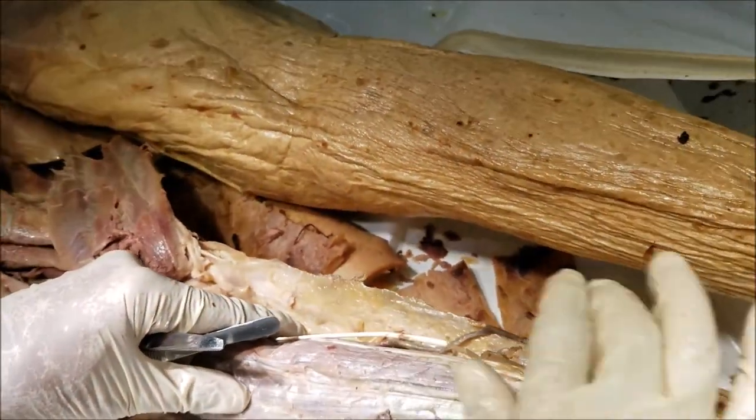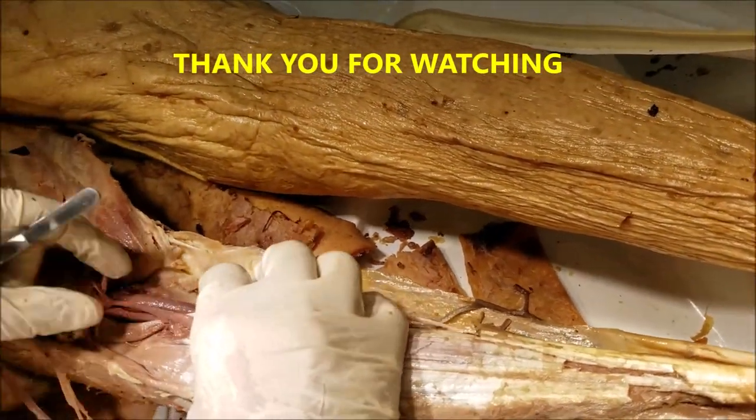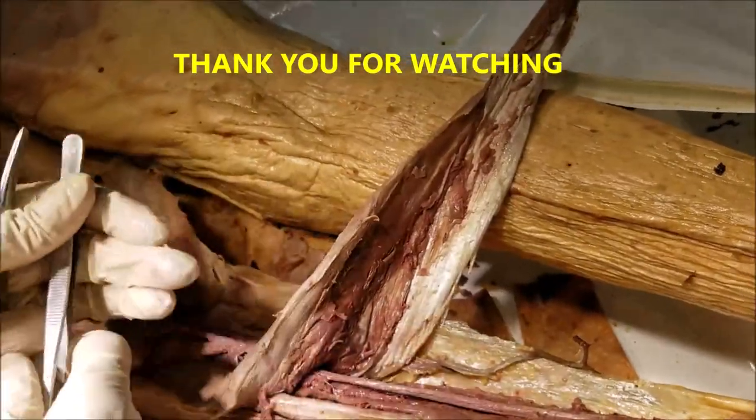So these are all the points I wanted to mention about the posterior compartment — both the superficial and the deep. If you have any questions or comments, please put them in the comment section below. Dr. Sanjay Sanyal signing out. Have a nice day.